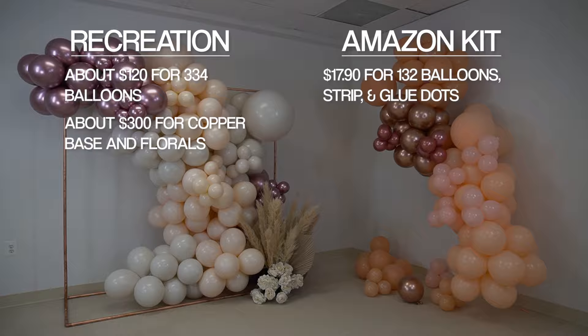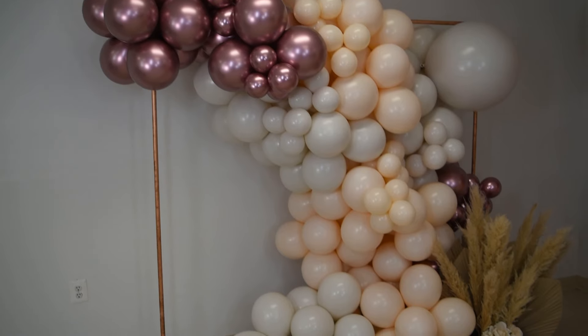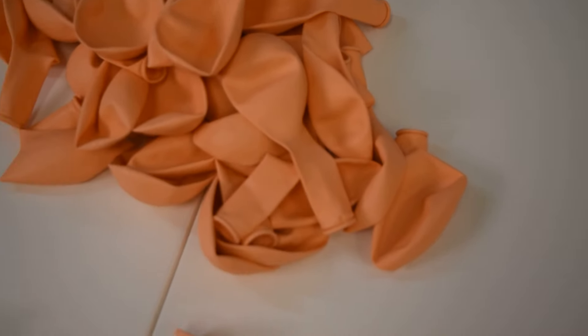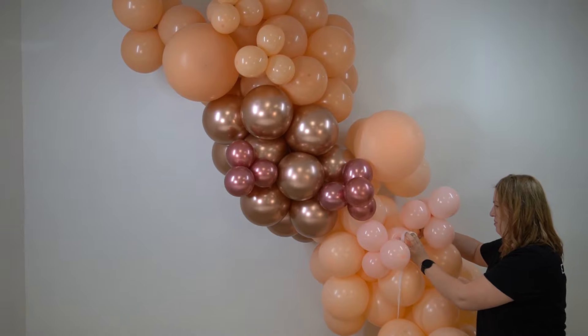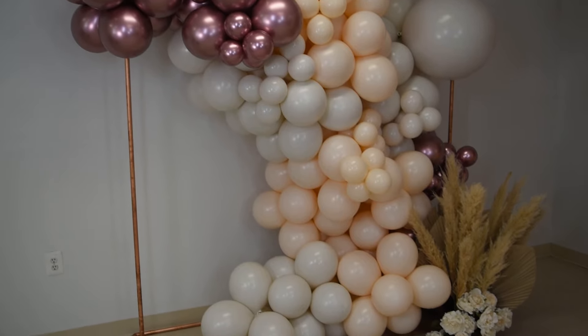With this kit I was able to create a garland about eight feet long, while my recreation was a lot bigger. The balloons in the kit are inconsistent in color and some have really noticeable imperfections. Because we put them together with string and glue dots, the garland is looser and has gaps in it. On the other hand, our recreation garland is a lot thicker and fluffier and the colors are consistent.